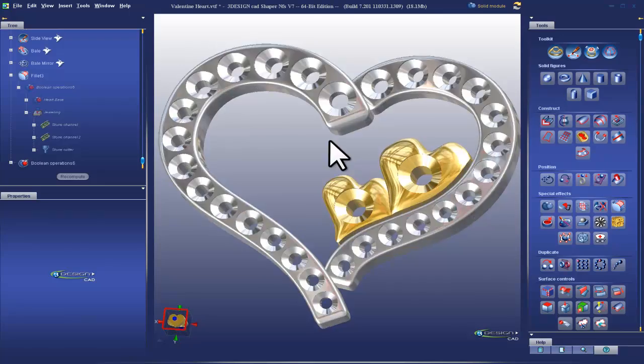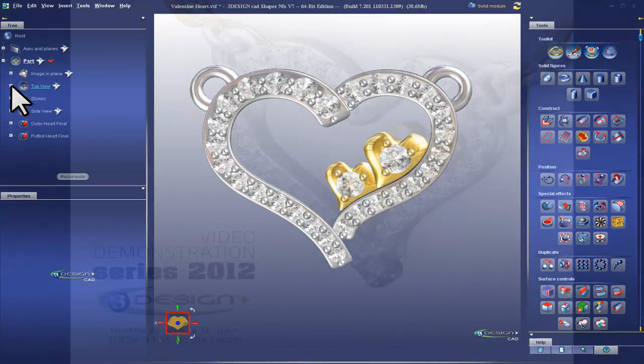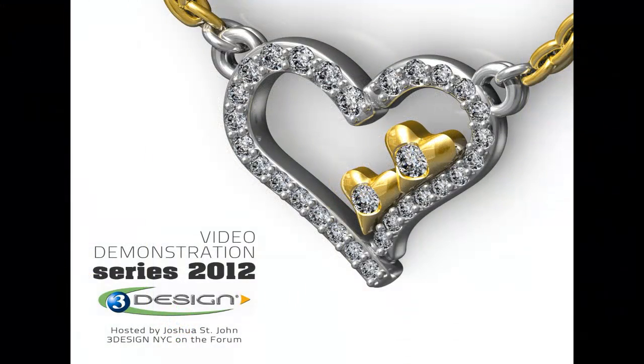We want to hear what helps your business grow. So get up online, register for the forum, talk to your territory managers, and sign up for 3Design Care. And help us keep making 3Design the jeweler's choice for CAD design software.